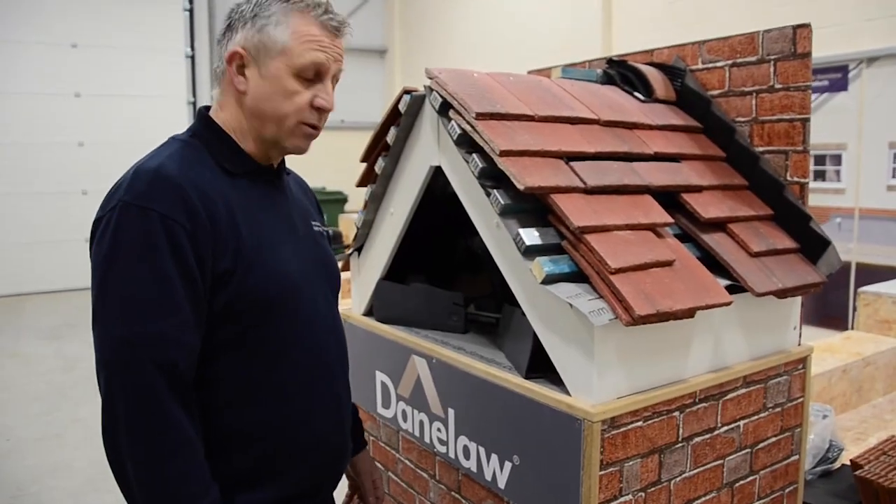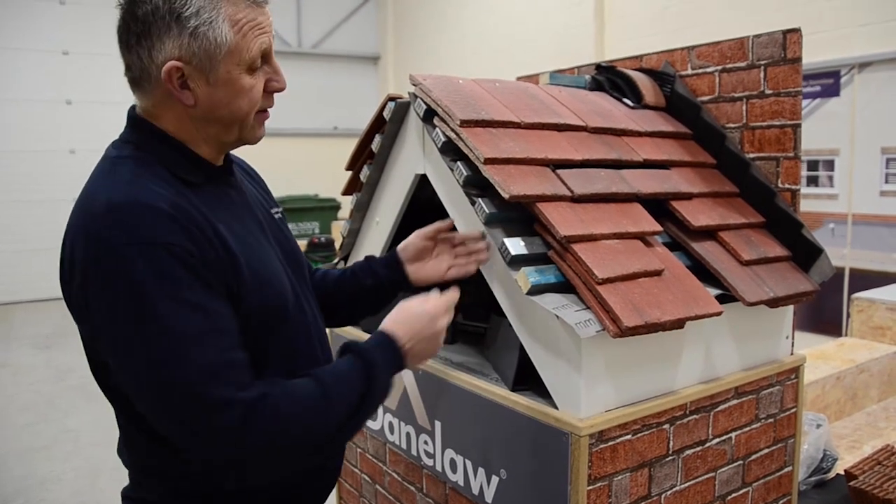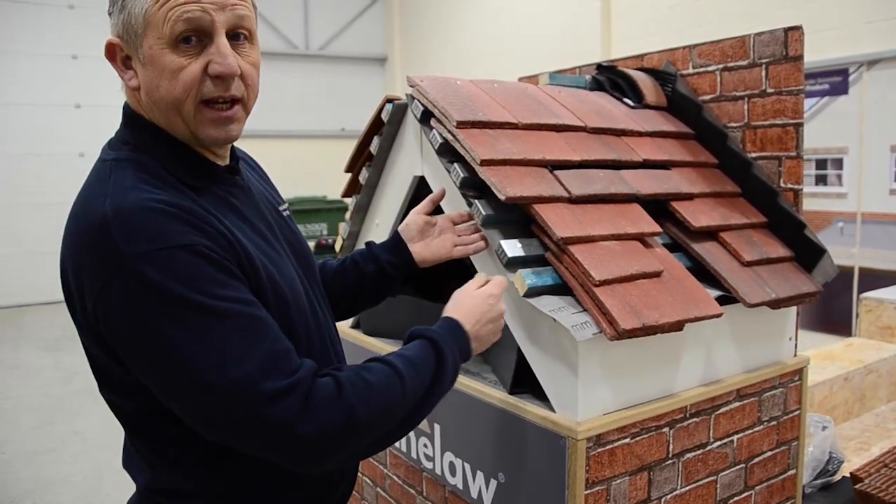Before we begin installing the verge, I'd just like to point out that the underlay is cut in line with the end of the batten.